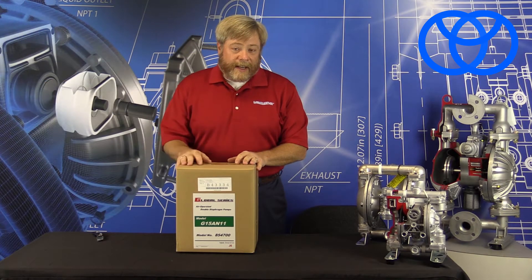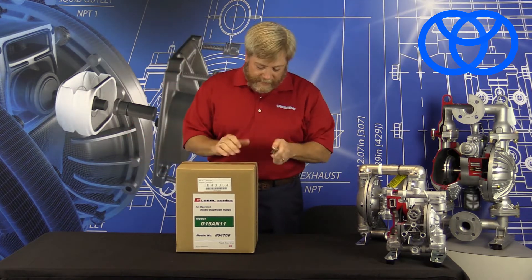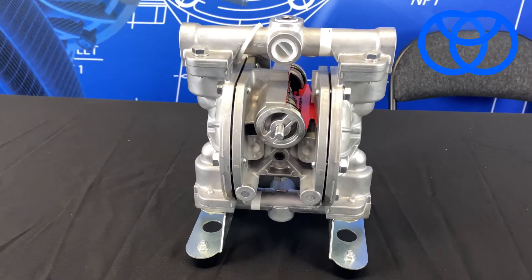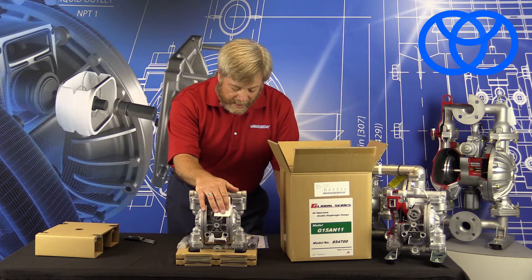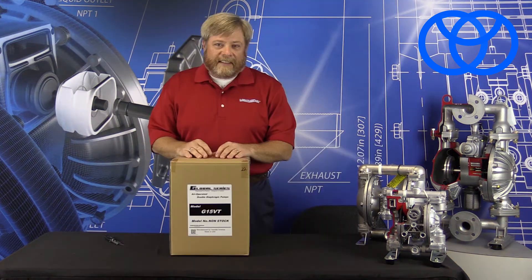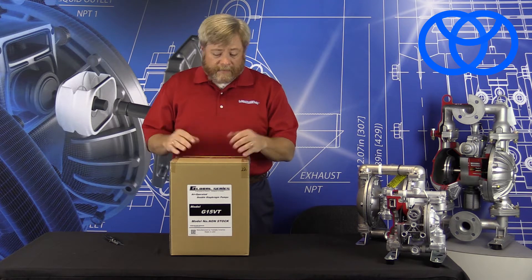Next up we have an aluminum version of the same G15 half-inch pump. Let's go ahead and see what's inside. Much like the plastic version, the pump is going to arrive with adequate packaging and special information about the performance and statistics on the pump via the data tag. It looks like the metal version is going to come with not only the muffler but also the mounting hardware.